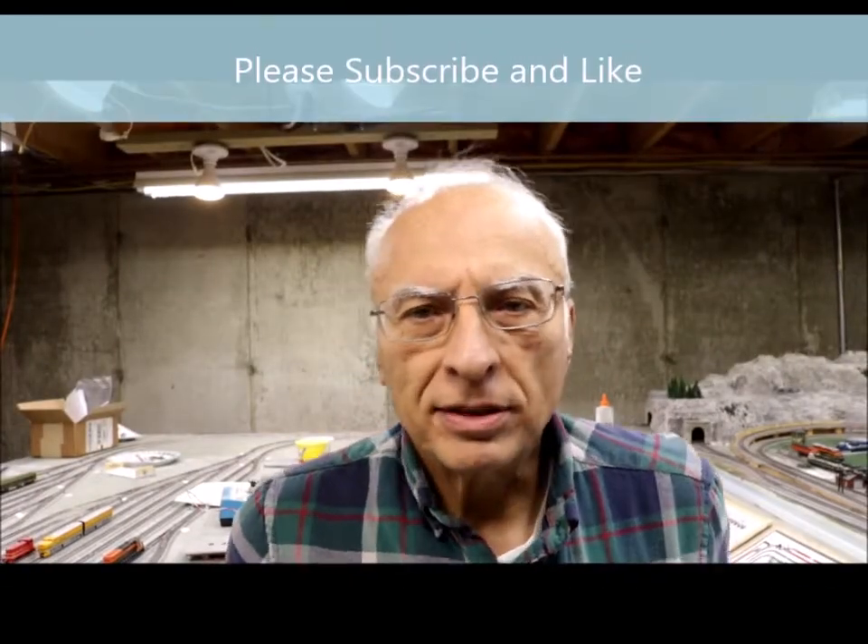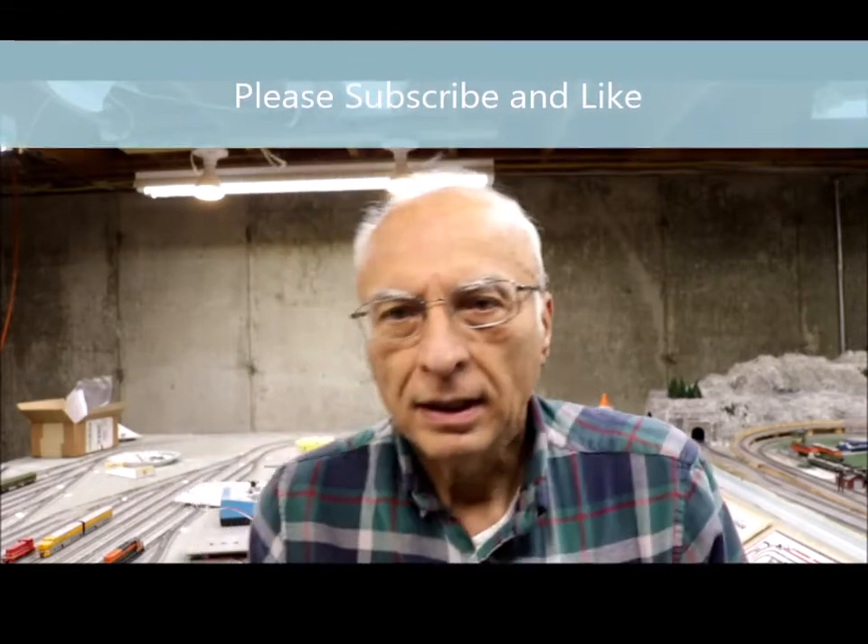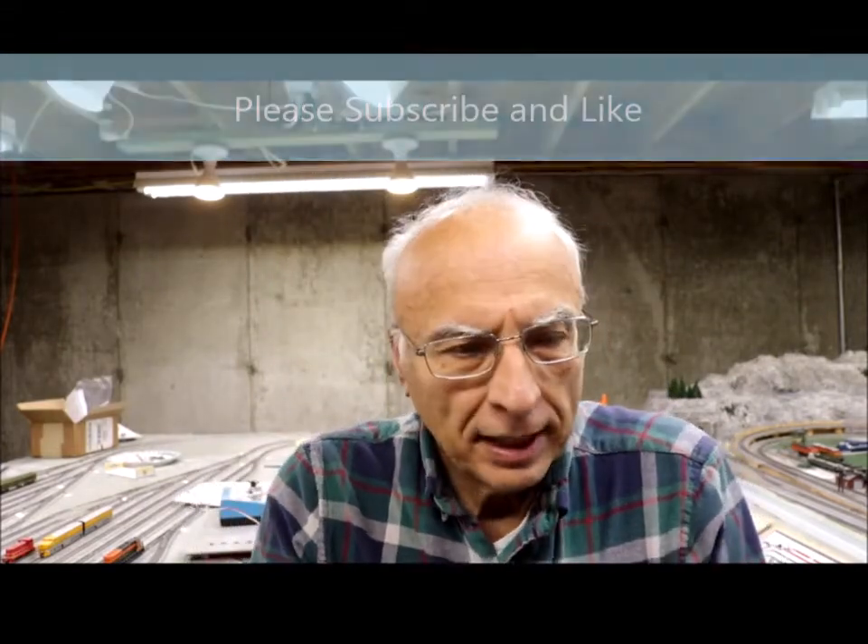Hi, and welcome to my channel. This is the Practical Engineering Solutions channel, and my name is Jack.